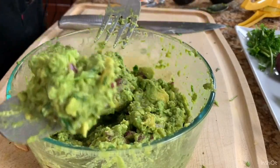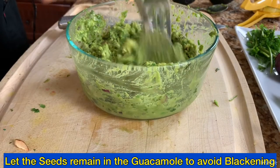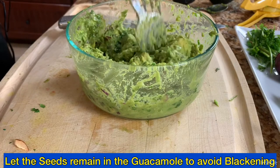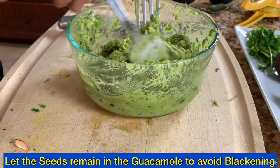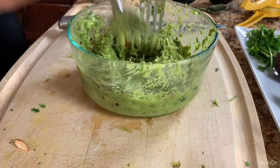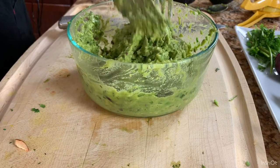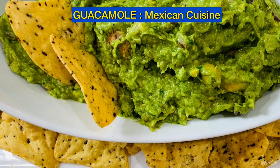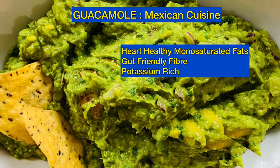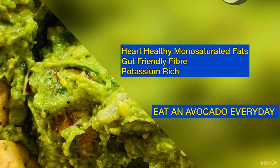Our guacamole is ready. About those seeds — I put them back in because they help prevent oxidation. Without them the guacamole turns black very quickly, but with the seeds it stays greener and fresher for longer. Cover it with a lid or cling wrap to avoid contact with oxygen. Taste it — the tanginess is awesome! You can add more lemon according to your taste, but don't overdo the garlic and onion as that will ruin the beautiful avocado flavor. Let's plate it and serve with chips.